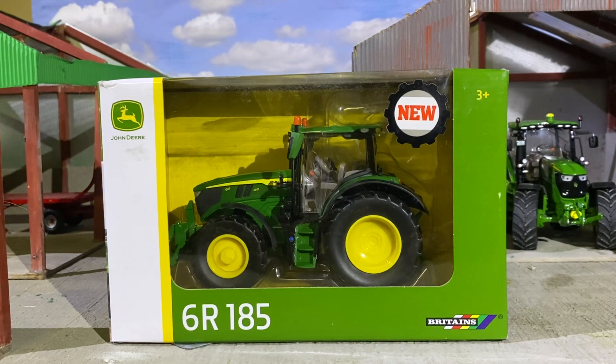Getting into the box here, as you can see it says down the bottom 6R 185 and it's John Deere certified, so you'll get this in any of the dealerships. I believe it's released next week on the Thursday. There's the new sticker on it, brand new, and the Britains age three plus label.